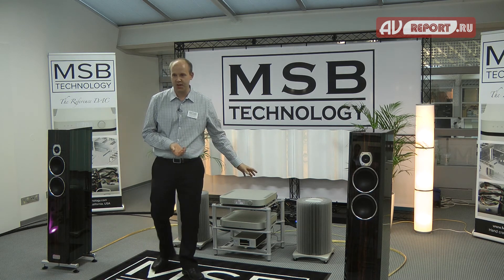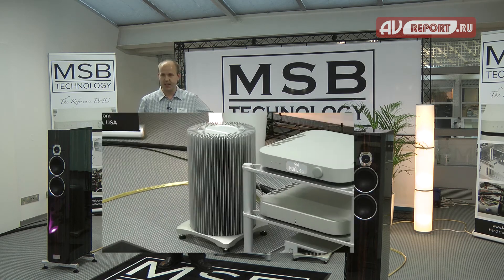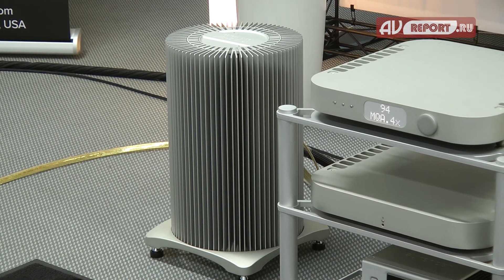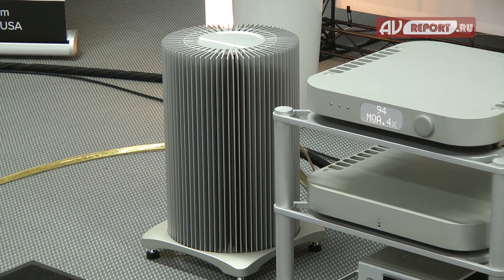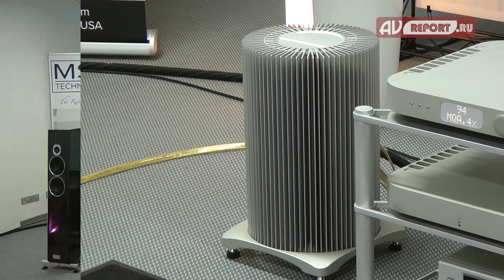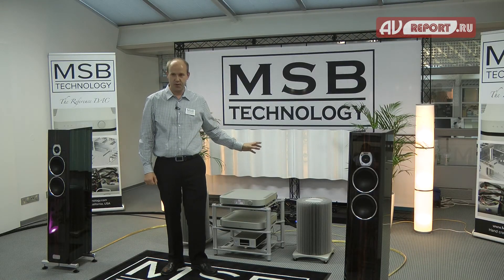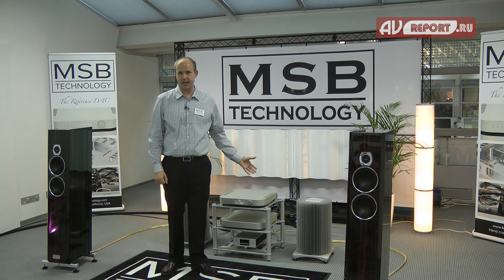Here at the show we are also demonstrating with our M204 monoblocks. These are 200-watt monoblocks with a class A input and a class AB output stage. This amp has been shipping for about a year and is significantly lower noise than our previous M203.